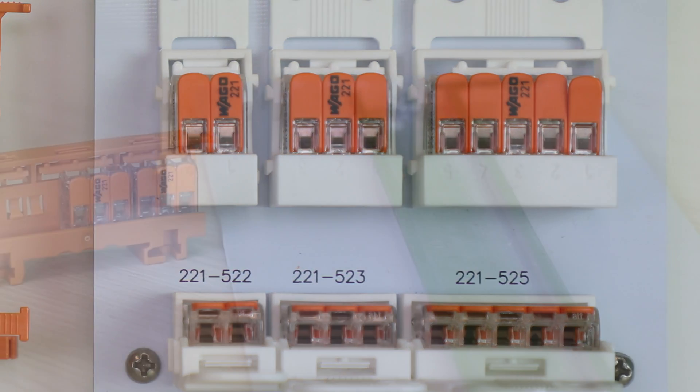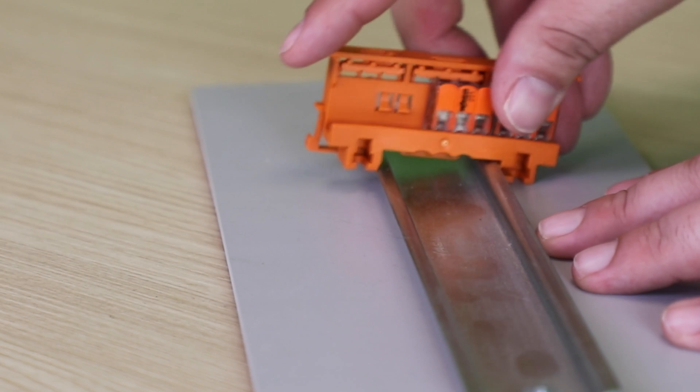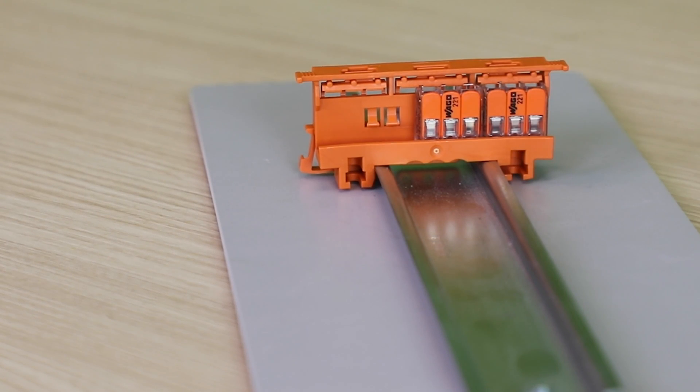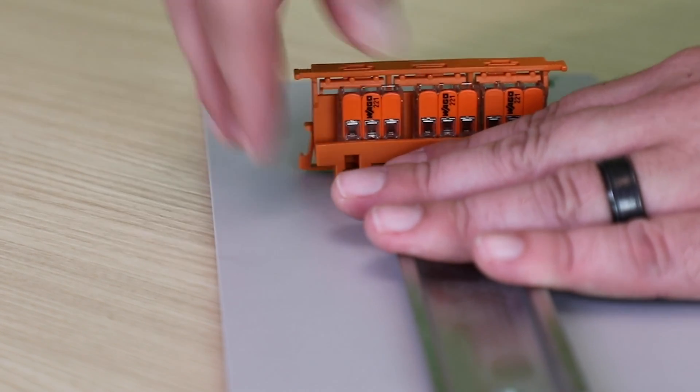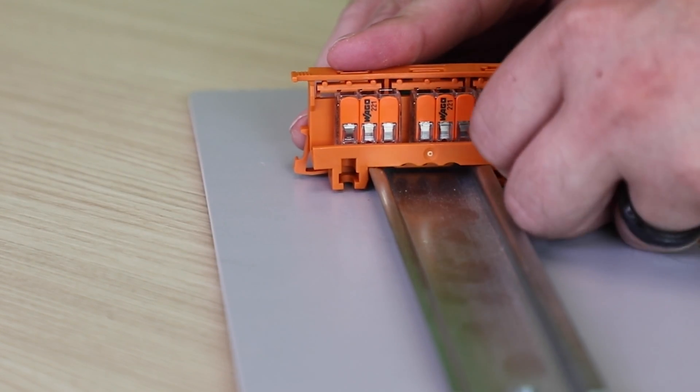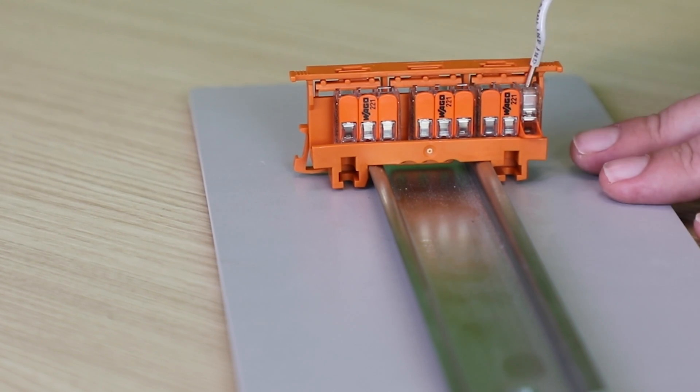Conductors can be conveniently connected and removed before or after inserting the connector into the carrier. The design also ensures that a test slide is always accessible, making the carrier compliant with valid VDE standards. In addition, the carrier provides space for custom labeling.